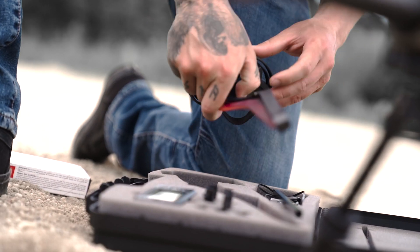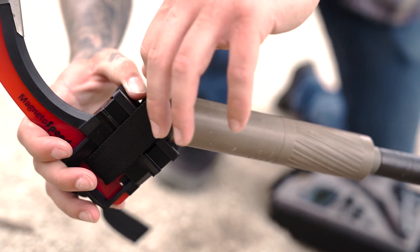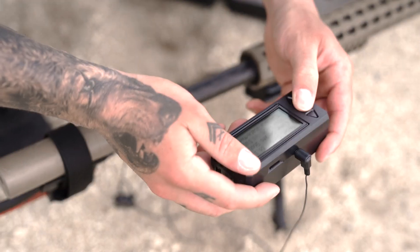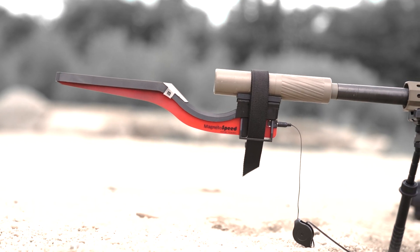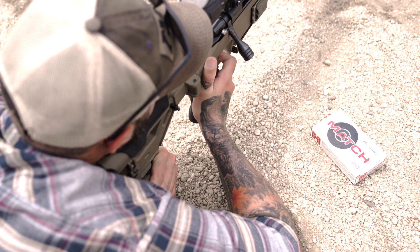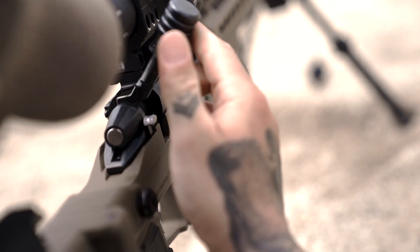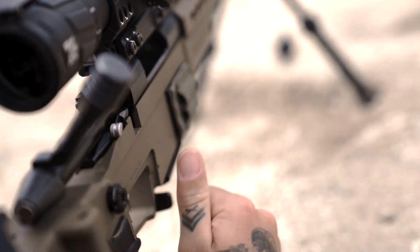Now that we've established that zero, next step: fire about five to ten rounds through a chronograph and get a good average muzzle velocity. That's one hole — we just zeroed and we got a good muzzle velocity average.